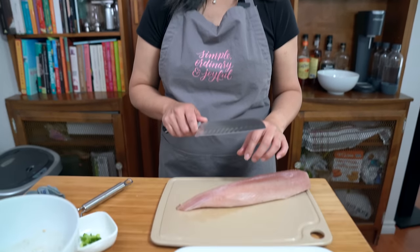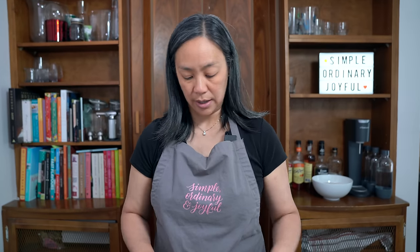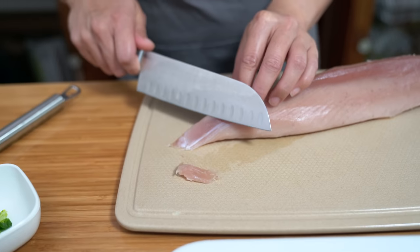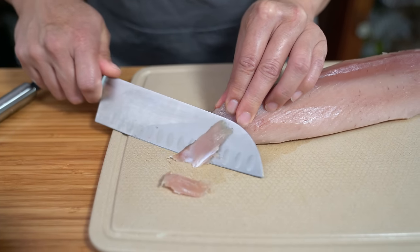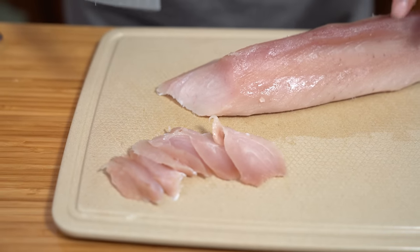I am no sushi chef, so my knife skills maybe have improved a little over time but they're still not great. I'm going to try to slice the tuna thinly for the aburi sushi first. This is albacore tuna — it is sushi-grade tuna and you can find it in the freezer section of your Asian supermarket. Please do not think that any raw fish can be used as sushi; it has to be sashimi grade. The fish is still slightly frozen so it's easier to cut. This slab is about a pound of tuna and we're going to use half of it for the aburi.